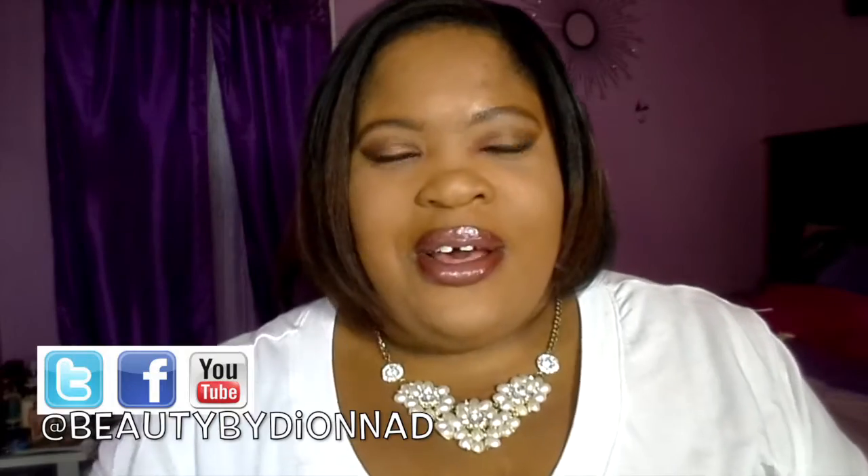And I'm Beauty by Deanna D, but my actual name is Deanna, just so y'all know if you're new. But today I have some makeup wipes that I wanted to talk to you guys about.